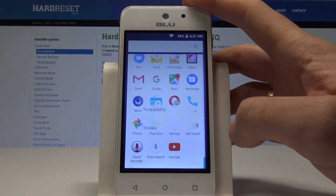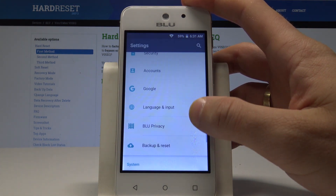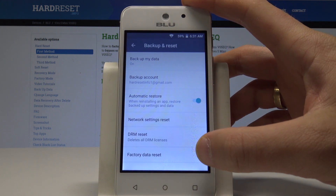Scroll down and choose Settings from the list, then find and select Backup and Reset. It is located under the Personal tab — tap Backup and Reset to open it.